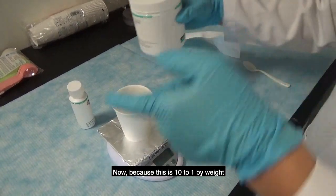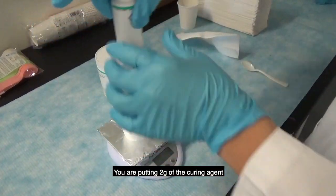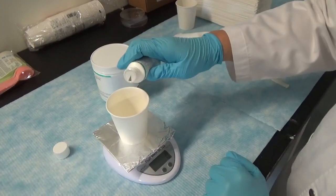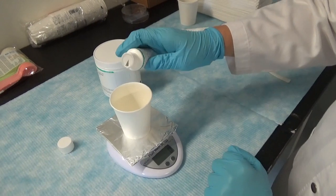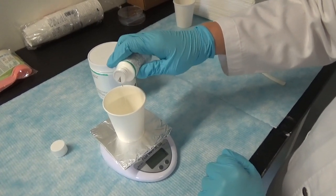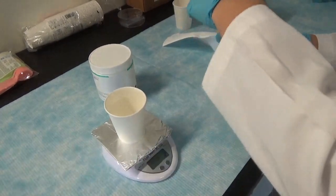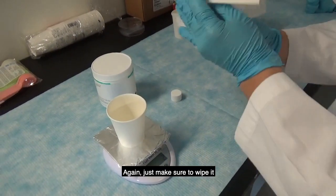Because this is 10 to 1 by weight, you are adding two grams of the curing agent. Add it in, confirm it reads two grams, then wipe the container clean.